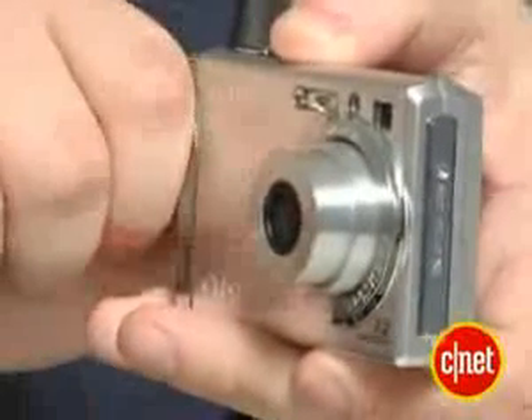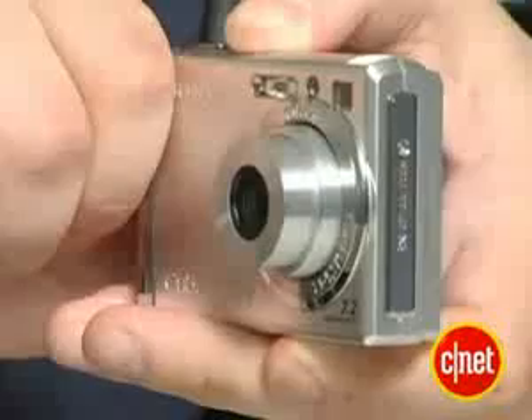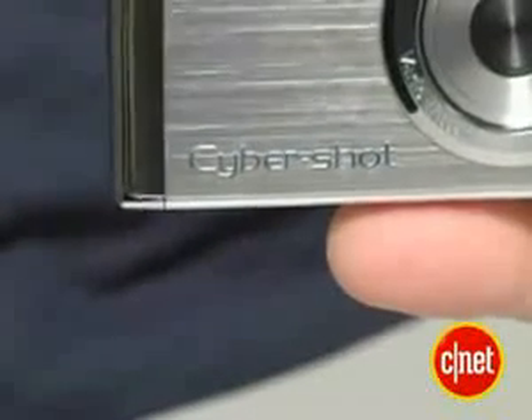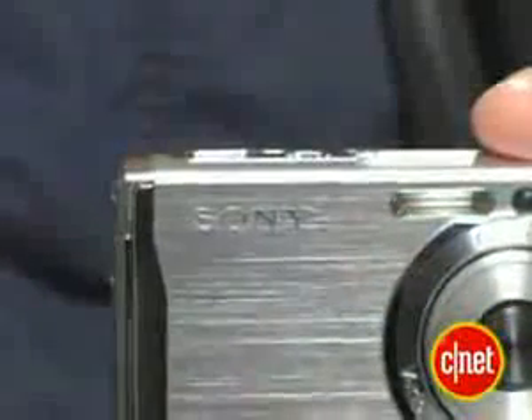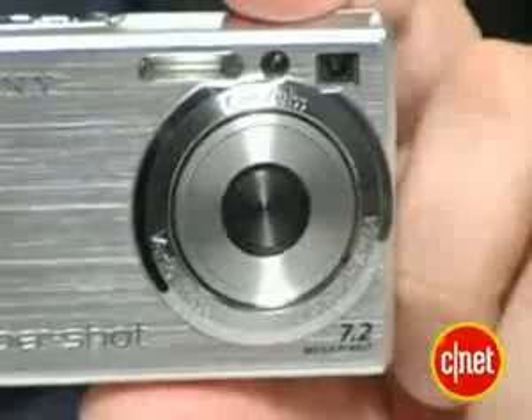It also has an optical image stabilization mode, so you can shoot a little bit further and a little bit darker without having as much blur, but otherwise it seems like a fairly simple 7 megapixel point-and-shoot camera. It has an interesting finish, a cool menu system, which might be seen in future versions of Sony Cybershot cameras, but otherwise it just rests pretty firmly on the high end of the W series of Cybershot cameras.